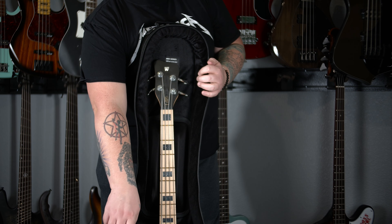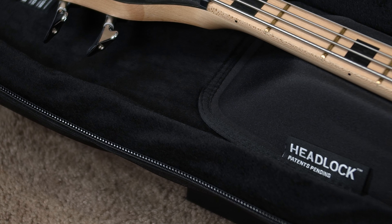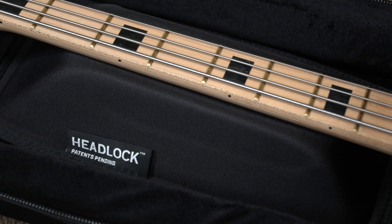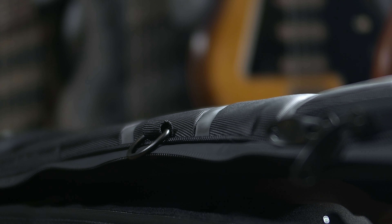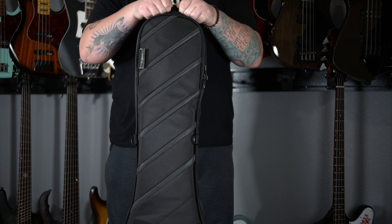The Vertigo is the world's first top-loading guitar and bass bag. It features a fully redesigned headlock neck suspension system with no strapping, buckling, or belting required. Just throw your bass in and the neck finds a natural resting point at the base of the headlock. Then zip the case up and the top section of the headlock automatically clamps down over your bass, holding it firmly in place. Your headstock is now fully protected against backward drops and side-to-side impact.